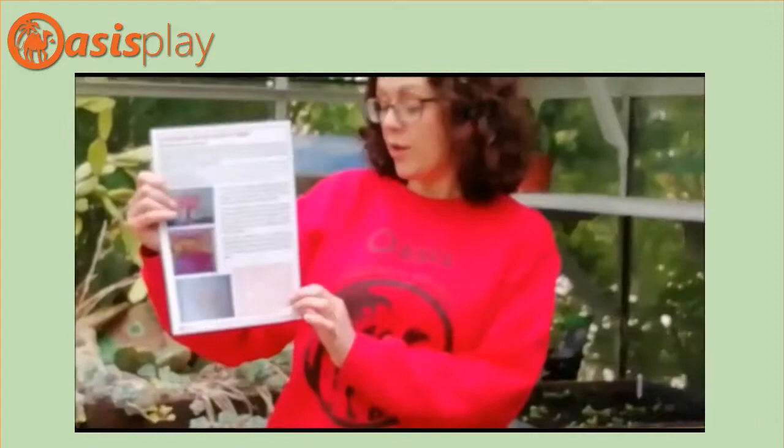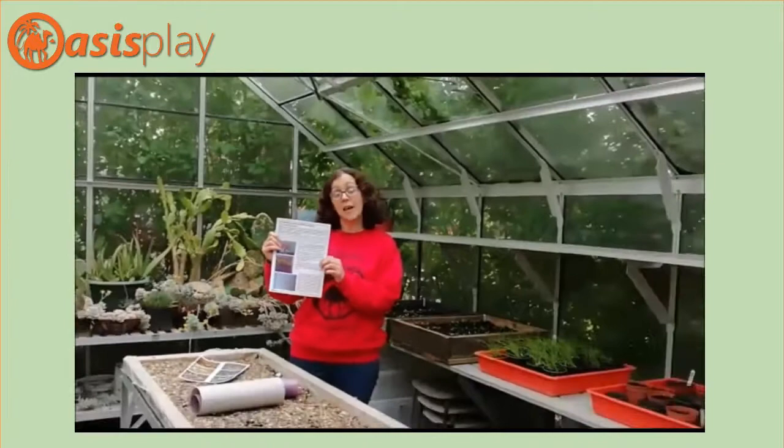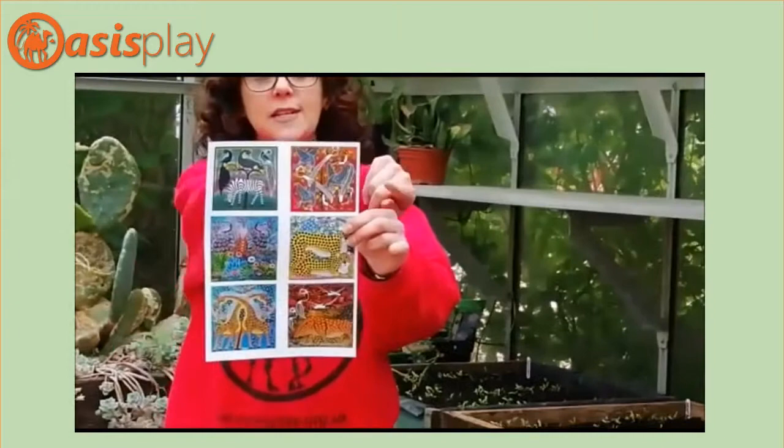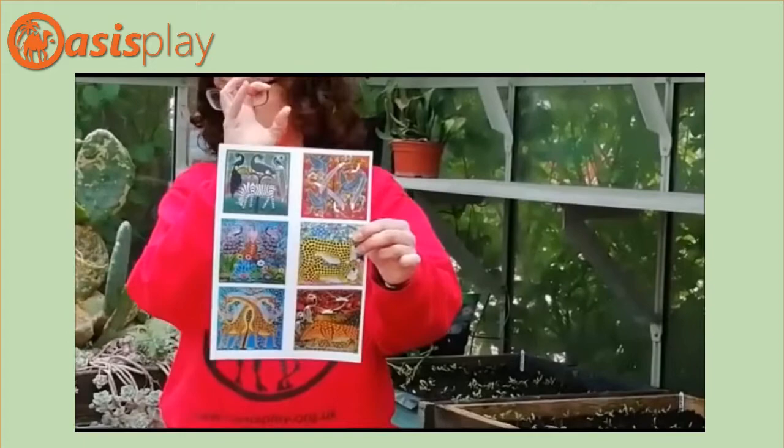Today's activity is all about African art. We're looking at a certain African artist called Edward Tinga Tinga, who's from Tanzania in East Africa. In your packs you have your usual sheet to explain what you're doing, but you also have a sheet which shows some of Edward Tinga Tinga's paintings, and you'll see they're really bright and colourful and they're full of spots.